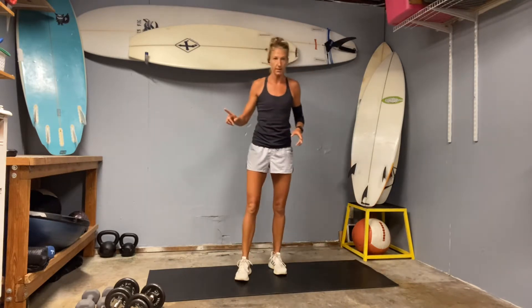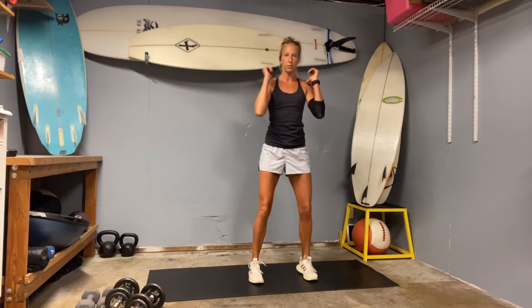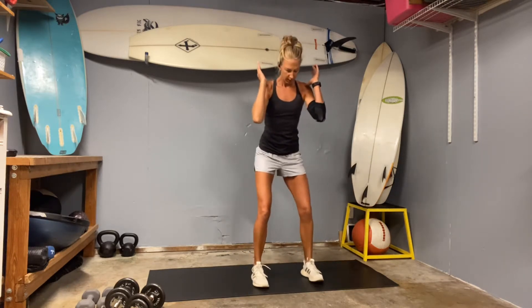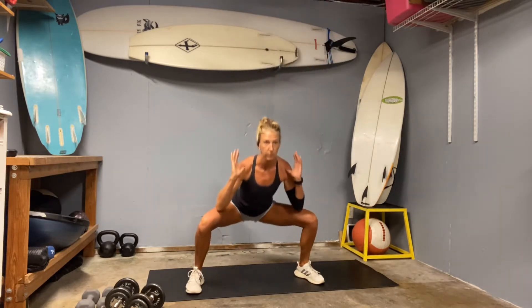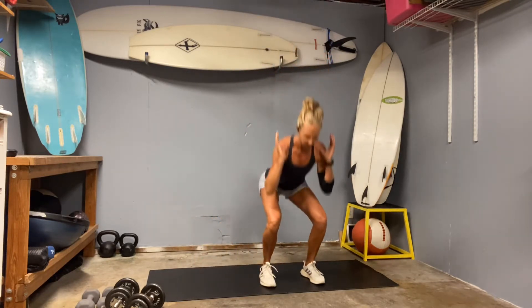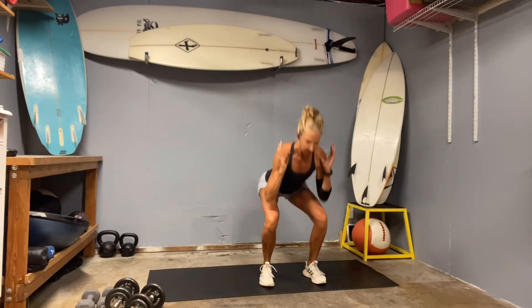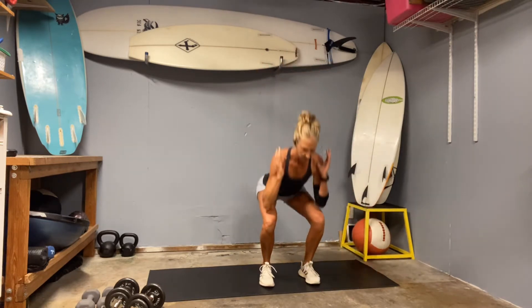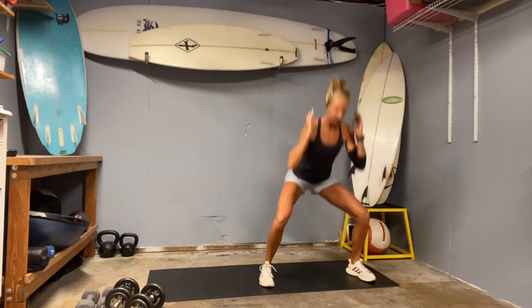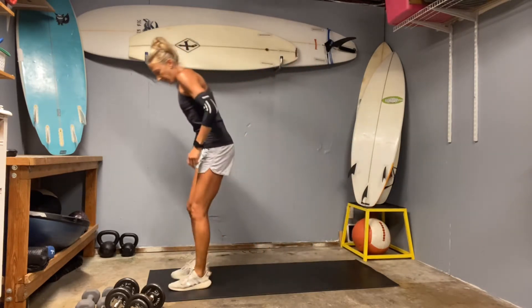The last weighted leg set is going to be a narrow squat to a wide squat. I'm going to try to hold my weights up at the shoulders. So just your regular squat, come all the way to standing, step to the right, squat wide, narrow, squat. Right, squat, narrow. Now let's go to the left — squat left, press it up, narrow, and squat right. We're going to do 10 of those as well, so each position will be one.